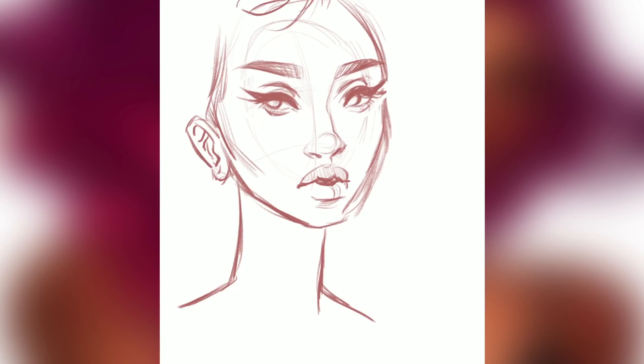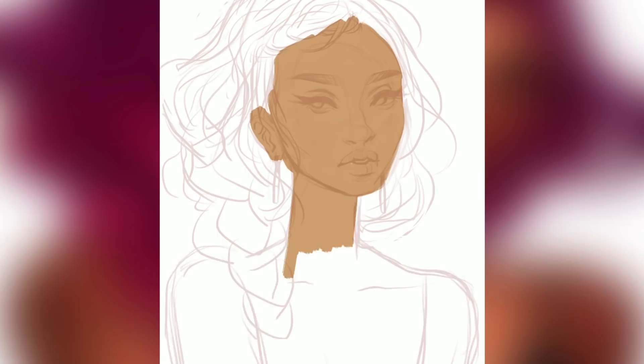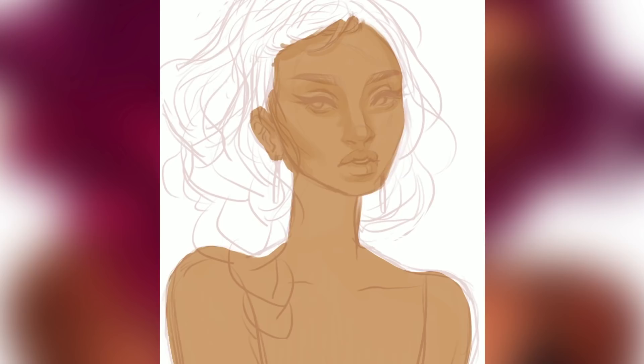I wanted to just do a simple portrait with some dramatic lighting and really blended out shading. I started off as usual with the sketch and then blocking in colors. I'm using Procreate on my 13-inch iPad with an Apple Pencil. I use mostly the technical pencil or 6B pencil to sketch with, and then for the blending and painting I use the round painting brush along with the smudging tool.